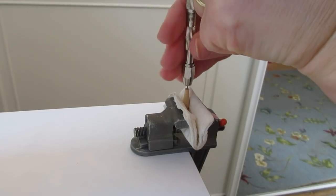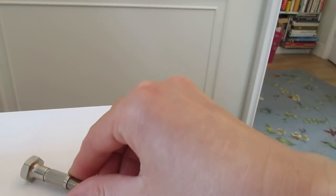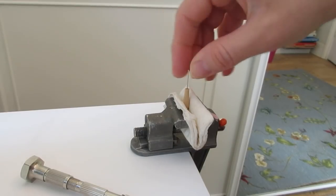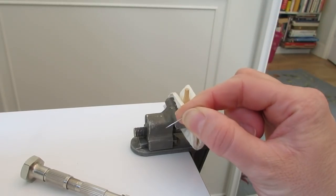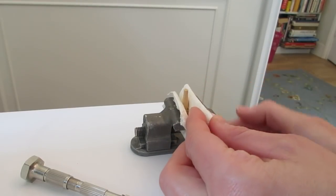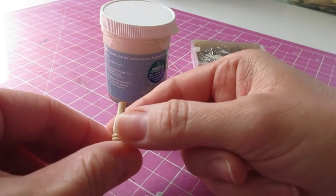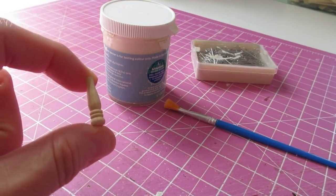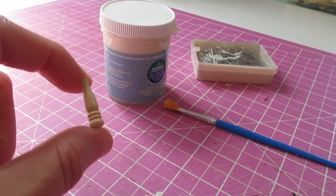Drill down — you want to go down by about 6 millimetres or a quarter of an inch. You can check that by using a dressmaking pin: just pop that in there, push it in, put your thumbnail at the top, then pull it out and you can see how far down you've gone — and that's more than enough. Take that out of the vise. I'm going to be painting my lamp base, but you could leave it as natural wood if you wanted to, or you could stain or varnish it, or even use a nice metallic paint — gold or silver or something like that.